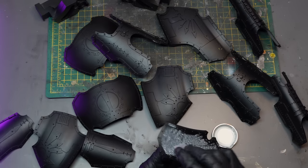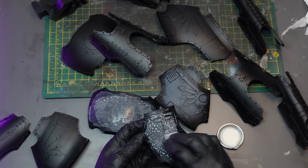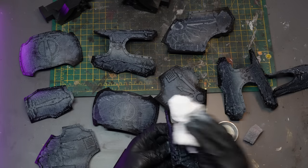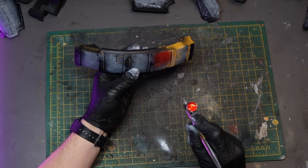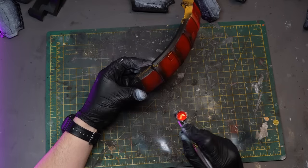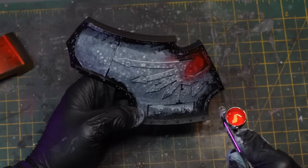I also decided at this point to start painting the Titan as I print it. Otherwise I'm going to be left with a huge model to add to the pile of shame, and I don't really want to do that. This colour scheme of red and gold has somewhat become my go-to colour scheme for these Titans. I'm not particularly following a certain scheme; it's just the way I like to paint them.